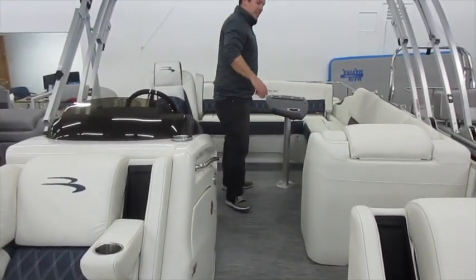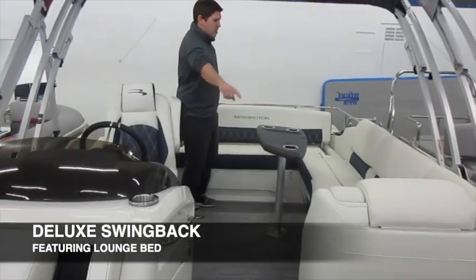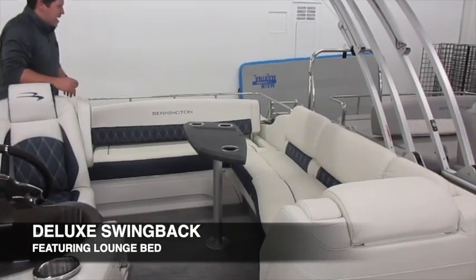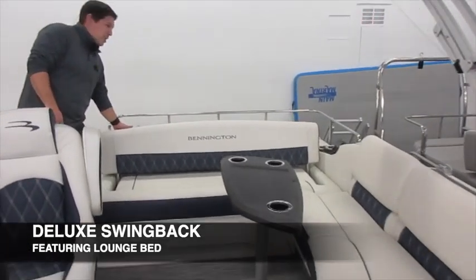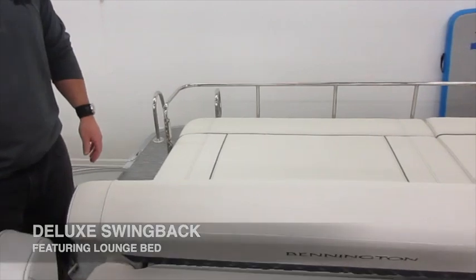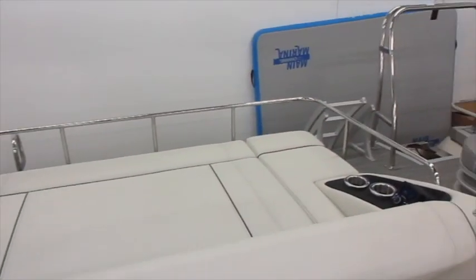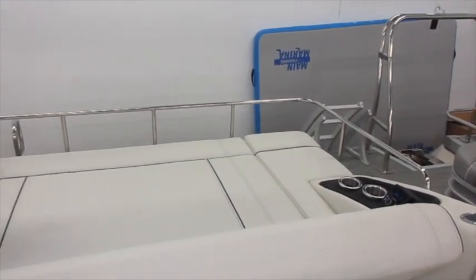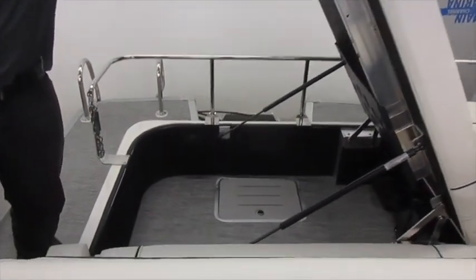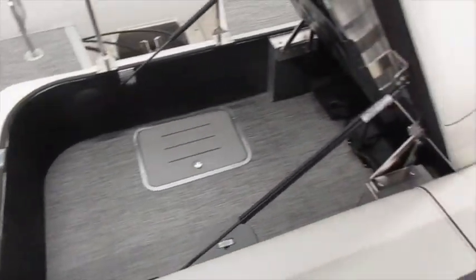Back here further, this is a swing back arrangement, so this one does have the traditional L-shaped seating as well as the swing back floor plan, giving this back seat the versatility to lounge back as well as face forward. You also get some nice storage underneath this back seat. This particular one also has a dual battery setup so that you have an extra battery as a backup system.